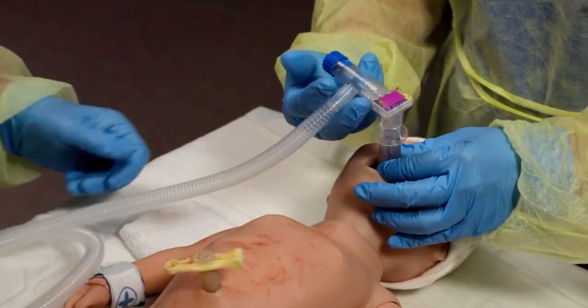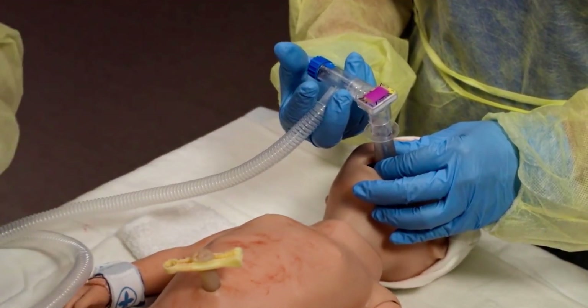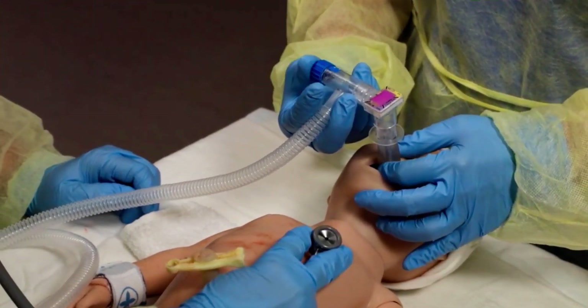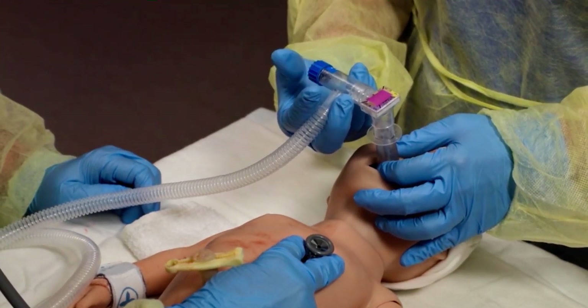Do 30 seconds of PPV with chest movement. Discontinue PPV when the heart rate is more than 100 beats per minute and the baby is breathing.